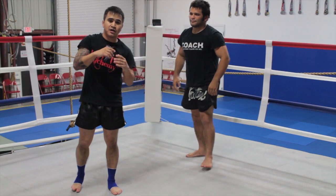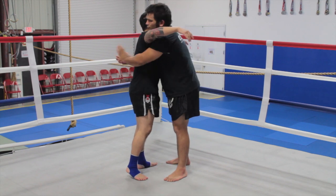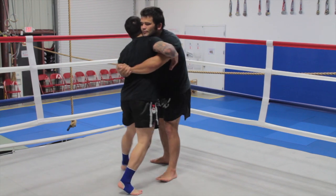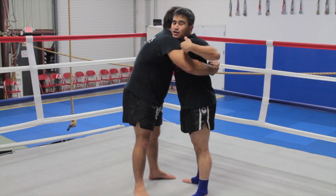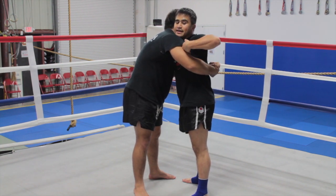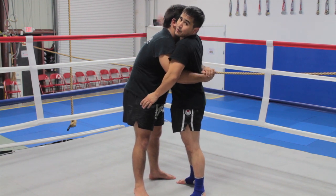This next technique is a variation of the body lock escape. My opponent has what we call double under hooks, so it's going to be hard for me to swim back in. If I can't swim back in, my other option is to come over top and around his head.